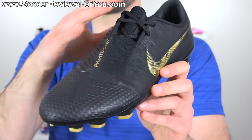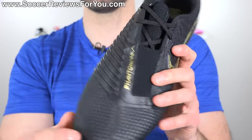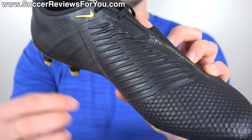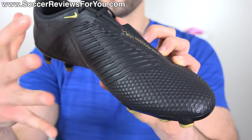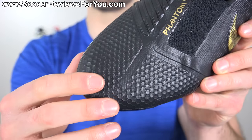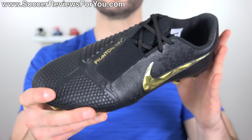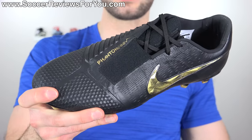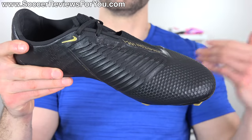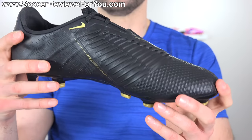It does have an off-center lacing system, which kind of plays into the whole power boot thing, and to go along with that, you have this kind of bottom half lace cover, and of course the precision power striking element that looks like it's made out of rubber fins, but the fins themselves are just texturing with the same type of silicone grippy coating that you'll find across the entire upper. Same goes for what you have in the forefoot with this kind of honeycomb pattern. It's grip all the way throughout, but it's grip in a different way than what you find on the Vision, which is all through texture. This actually has a stickiness to it, which is a little bit more traditional in regards to what we've come to expect from power boots with rubber elements. There's no physical rubber here, but that's really what it ends up feeling like.